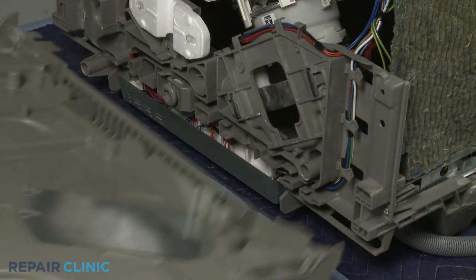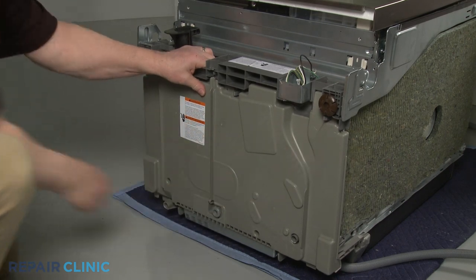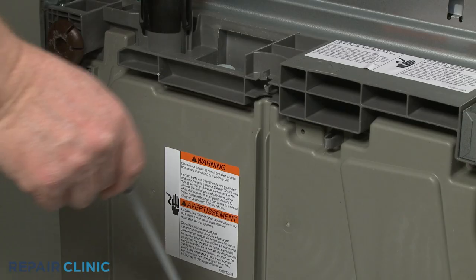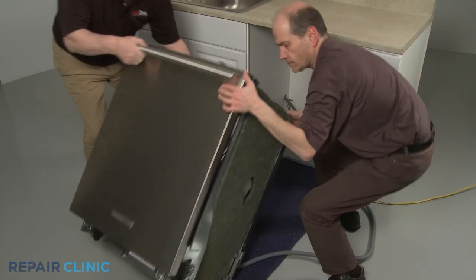Align the bottom panel tabs with the slots in the base and snap the panel into place. Insert the bottom of the adjusting rod into the hole in the base and snap the upper portion in place. Return the dishwasher to its upright position.